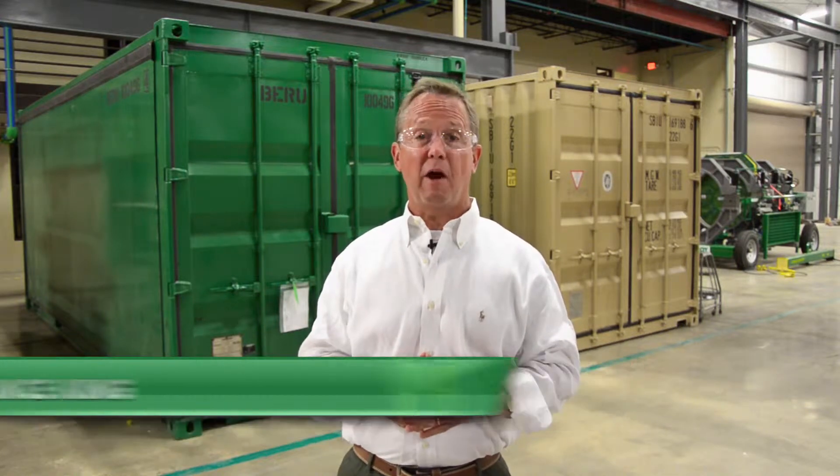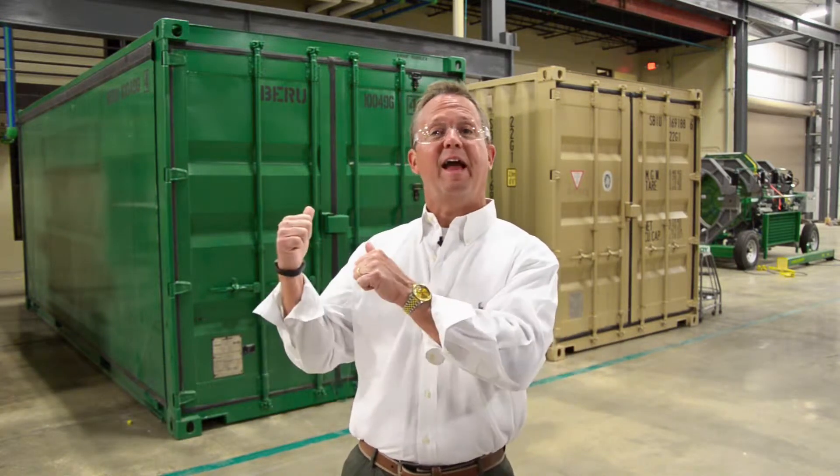Hey, I'm Vince King, Sales Manager with McElroy Manufacturing. Today we are going to show you how to remove the carriage from a McElroy Quick Camp shelter.